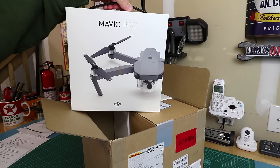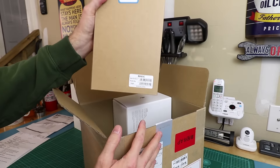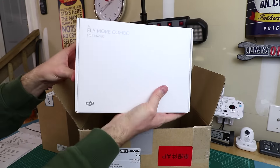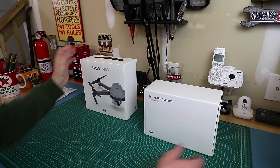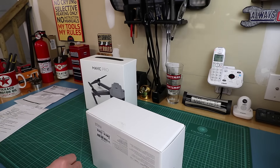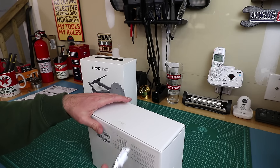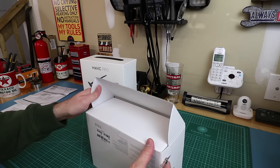This is the Fly More Combo. Here's the Mavic Pro, and in here is the shoulder bag. The Fly More Combo comes in its own separate box. The weight of the drone itself is 1.62 pounds including the batteries and propellers, and with the gimbal cover it's 1.64 pounds.